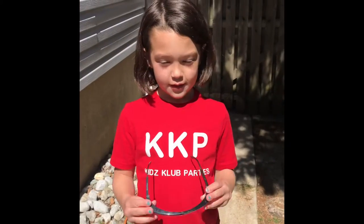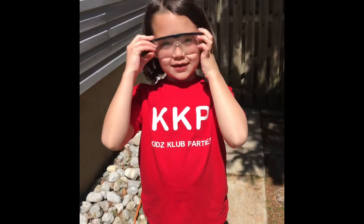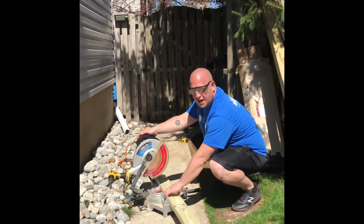Our next step is putting on glasses — safety glasses. Very super duper important so that we can saw wood. Alright. First cut.